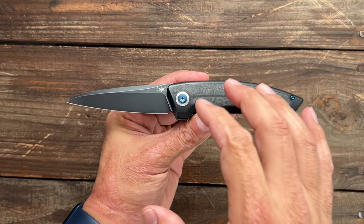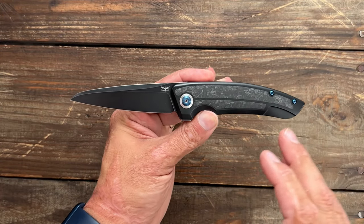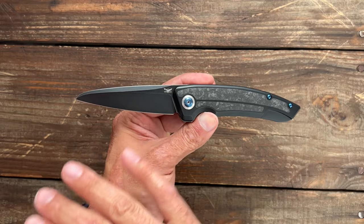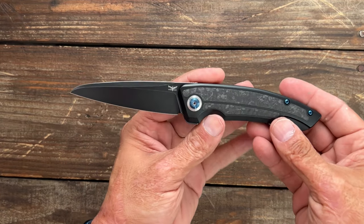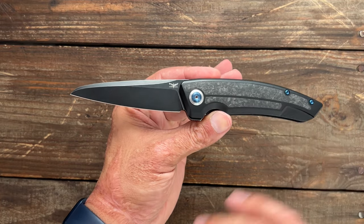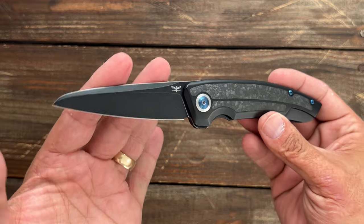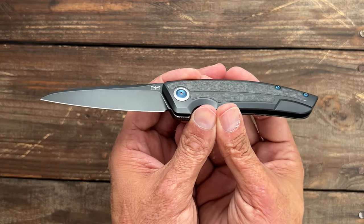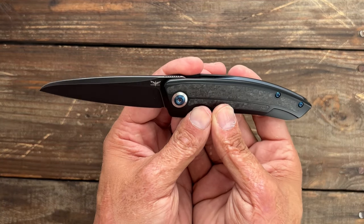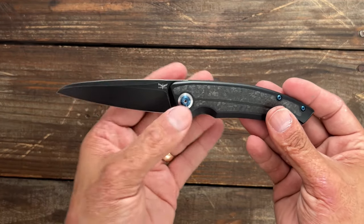One cool thing about these knives is they're only going to make 100 of each version. I know there's this one and the non-coated, and I don't know what other ones they have. But they're only going to be making 100 of them. And once they sell out, they're going to retire the design. So if you're somebody who likes to collect things that are limited, this is your chance — it will be a very limited design. I think it's a nice looking design.